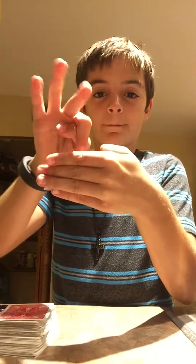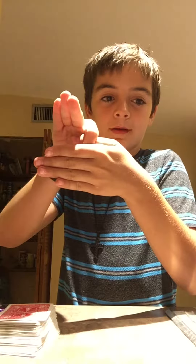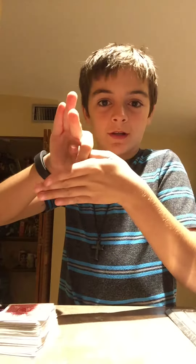Hey everybody, I'm gonna be showing you some really cool tricks. I'm gonna start off with the hand trick. You gotta point your finger like this and keep it straight like this. I'm not even good at it either, so just try your best.